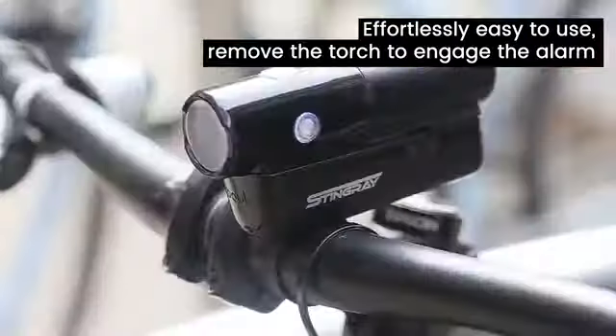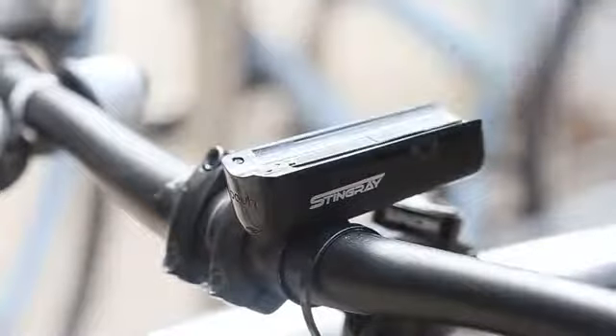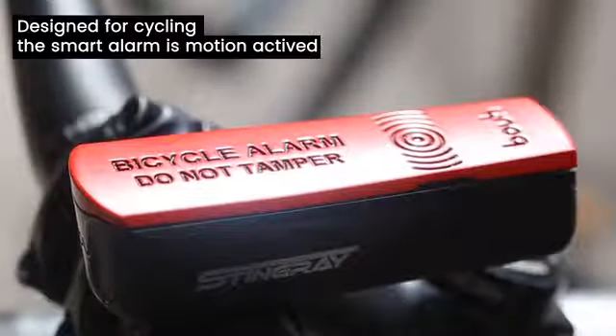Effortlessly easy to use, simply remove the torch to engage the alarm. Designed for cycling, the smart alarm is motion activated.